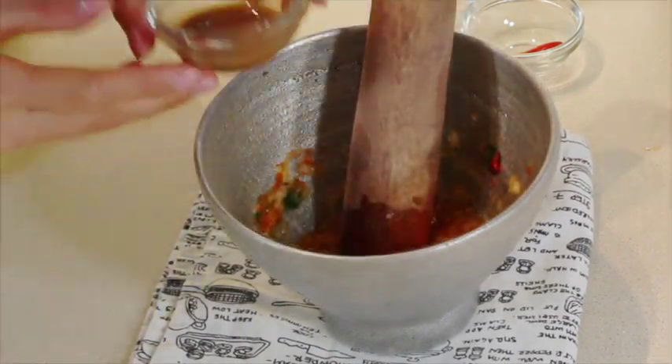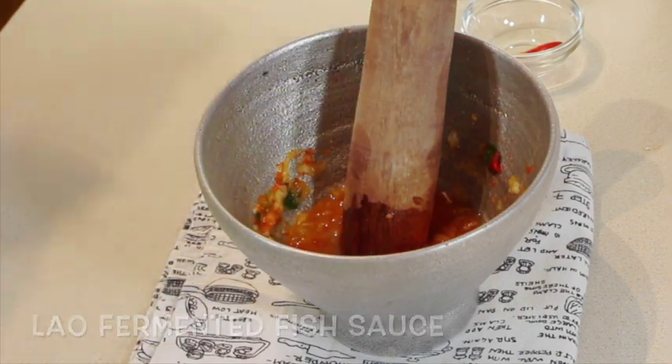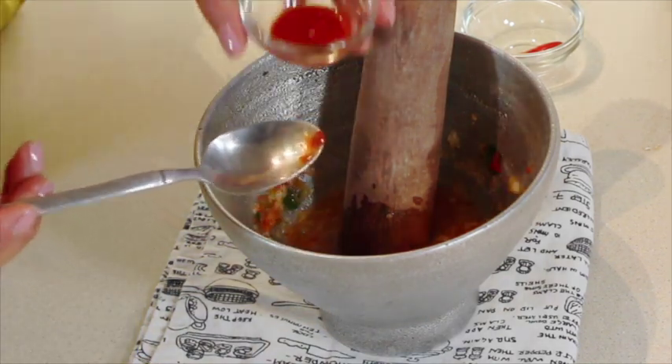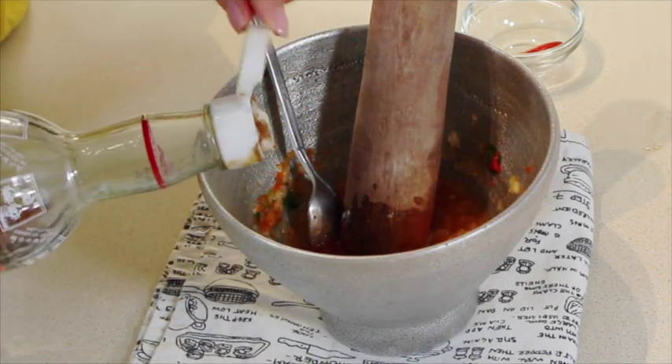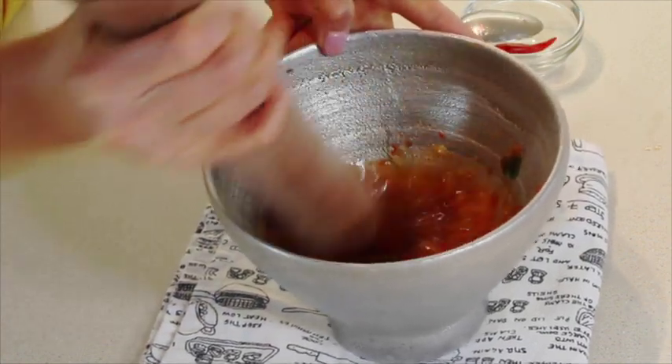Now you can add the rest of the ingredients. In goes the padak, chili garlic sauce, sriracha, and just a few drops of fish sauce to start. Let's get that all combined.